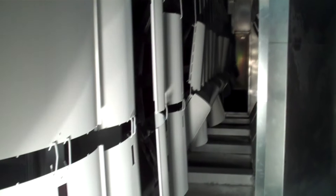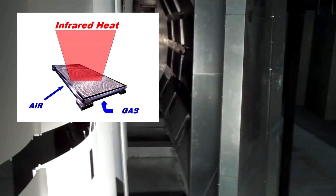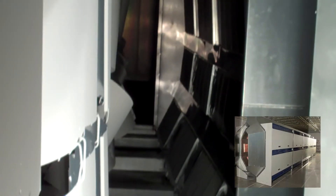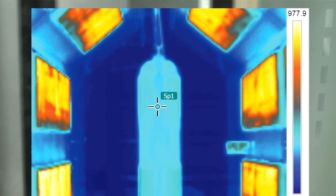They were very experienced in IR curing and they seemed to know their stuff quite well. I had heard of Vulcan before and had worked with other infrared companies in my previous dealings. They knew their stuff extremely well and were able to convince me that the product would work. They actually had a demo unit consisting of four modules. I took some of my own product and powder down there, and we ran it through with a data pack, running it through a few times to get the right settings for our powder.